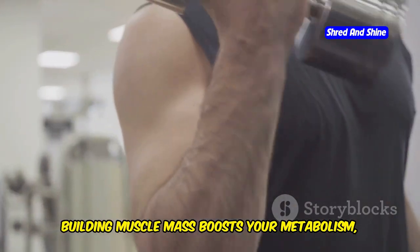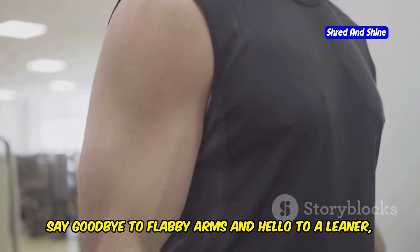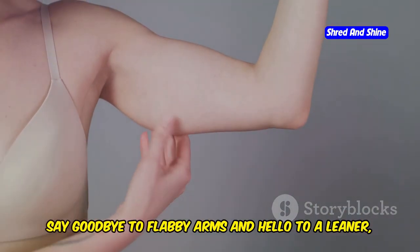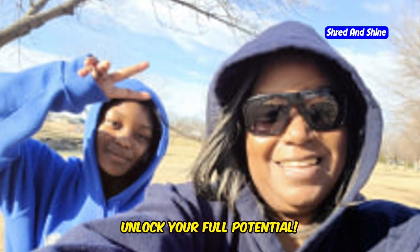Building muscle mass boosts your metabolism, turning you into a fat-burning machine even at rest. Say goodbye to flabby arms and hello to a leaner, more powerful you. Let's dive into some effective arm exercises that will help you achieve your fitness goals. Get ready to transform your body and unlock your full potential.